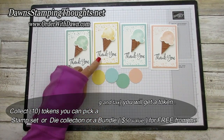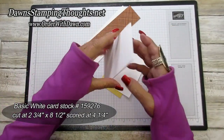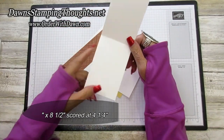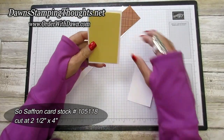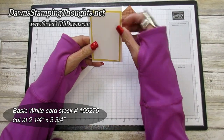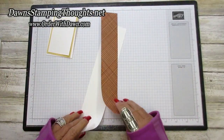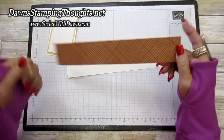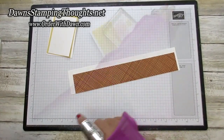We're going to make the So Saffron one today. Here are the measurements: Basic White is cut at 2¾ by 8½, scored at 4¼. So Saffron is cut at 4 by 2½. Another piece of Basic White is cut at 2¼ by 3¾. I also have some Basic White scrap for stamping, and then the waffle cone designer paper for the punch.